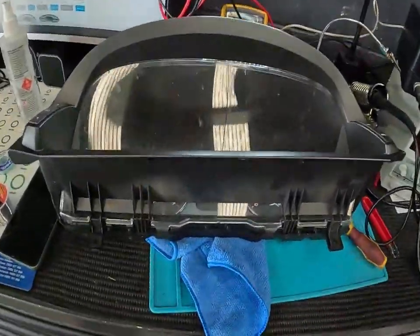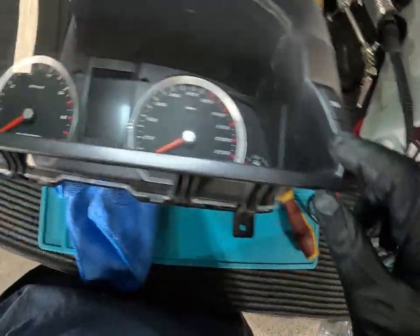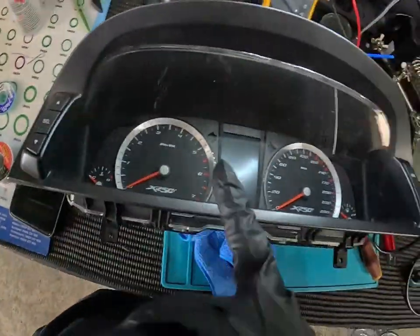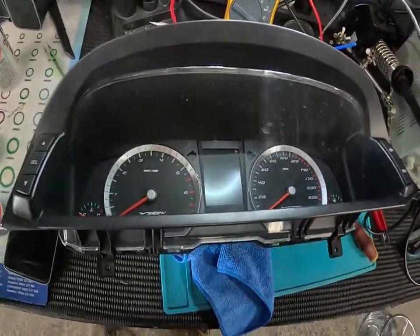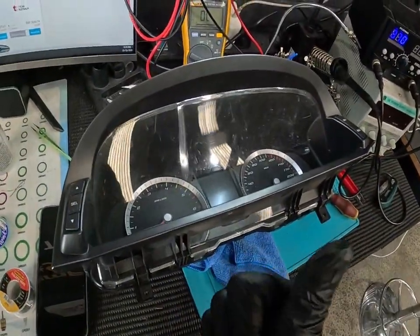Ford cluster back together — fiddly, but not too bad. Buttons are all seated properly, which is the main thing. All our needles are exactly where they came off. So now to get this plug back into the car, wiggle that connector and see if we're good.